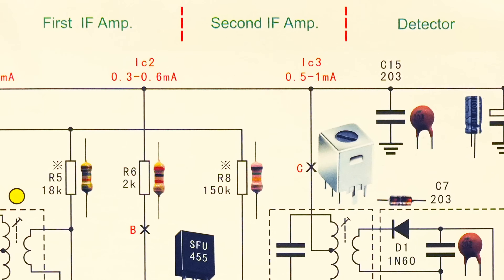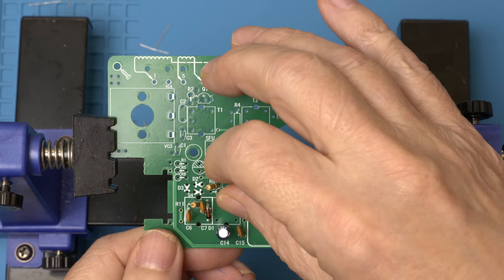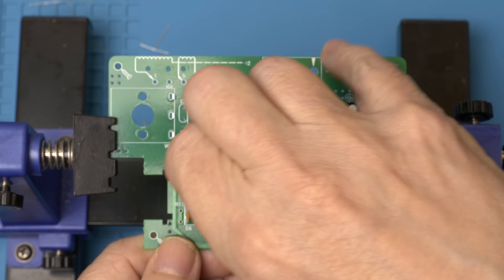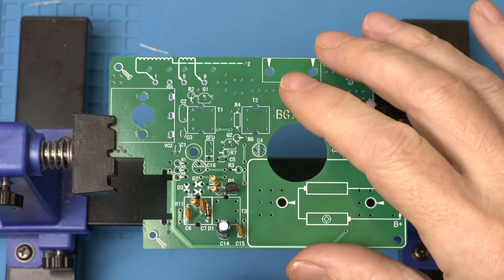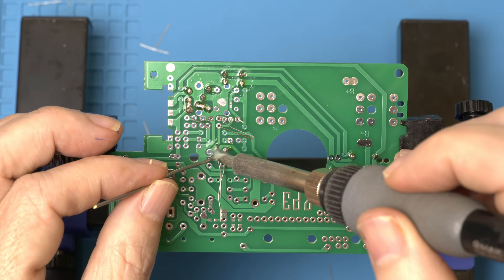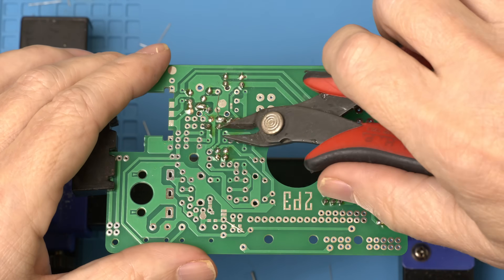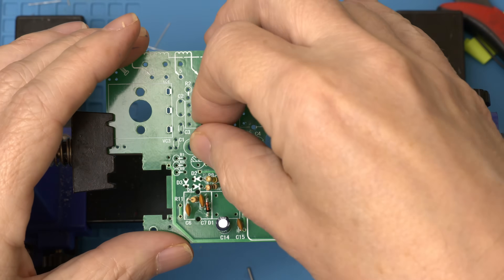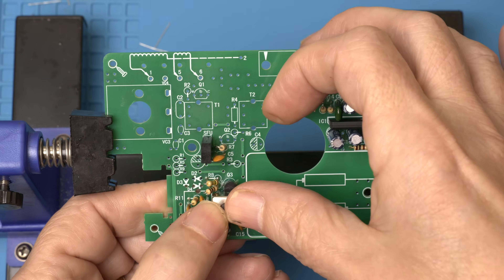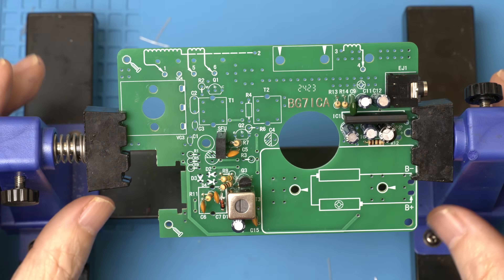Now moving on to the second IF amp. Let's start at the top, this time with R8. That should do it for the second IF amp section.